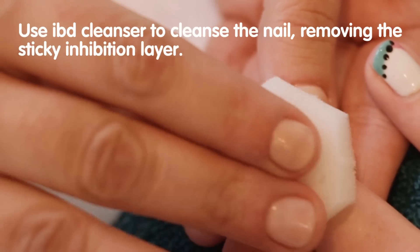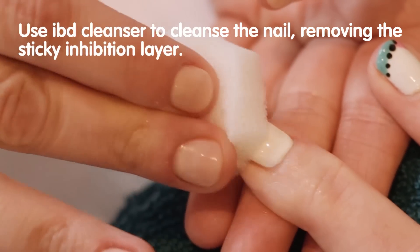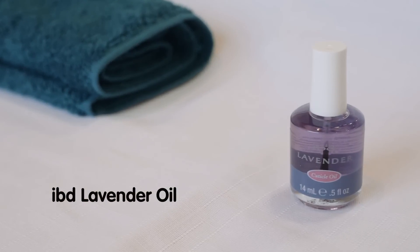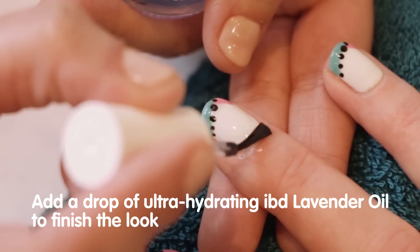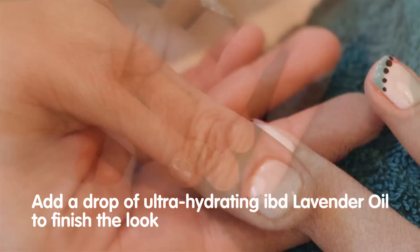To cleanse the nail, saturate a nail wipe with IBD cleanser and with gentle pressure remove the sticky inhibition layer. Your look is now complete. Add a drop of ultra hydrating IBD lavender oil to finish the look.